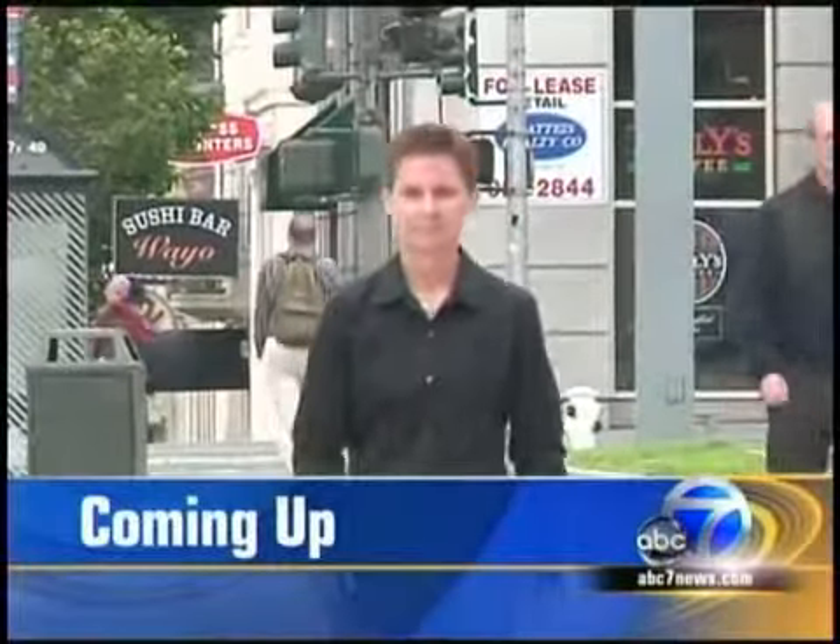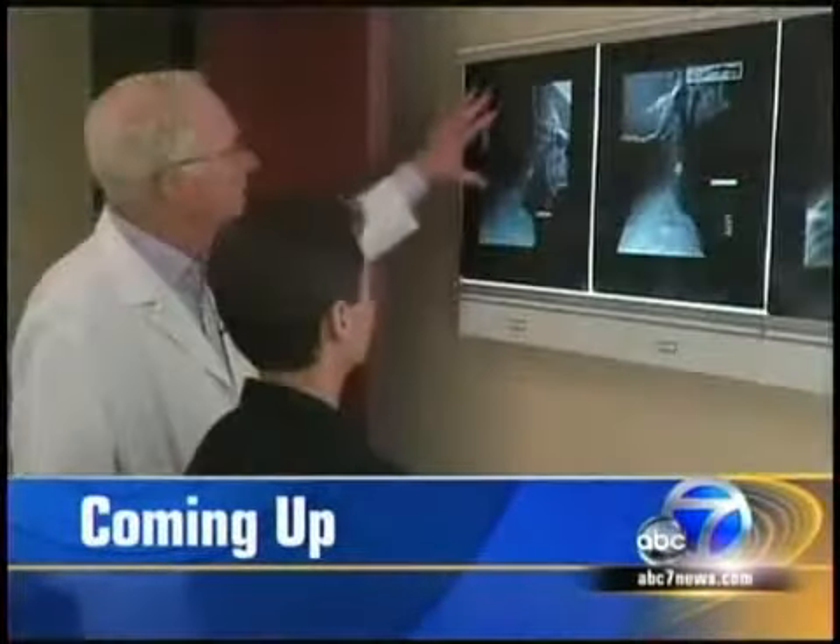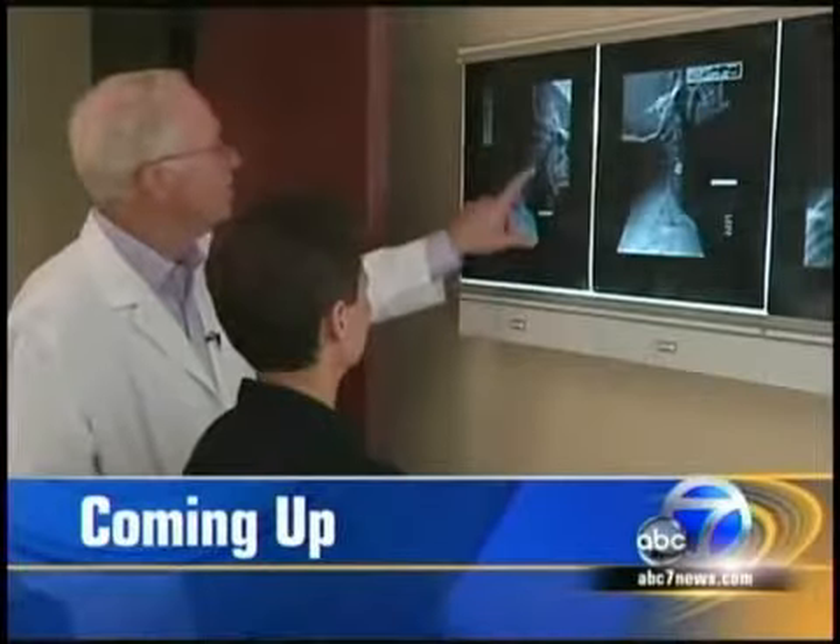An irreversible operation was reversed by a San Francisco surgeon who wasn't sure it could be done. A Bay Area woman says she's found relief from debilitating pain thanks to a surgery that may be the first of its kind in the world. Doctors in San Francisco reversed a spinal fusion in her neck.